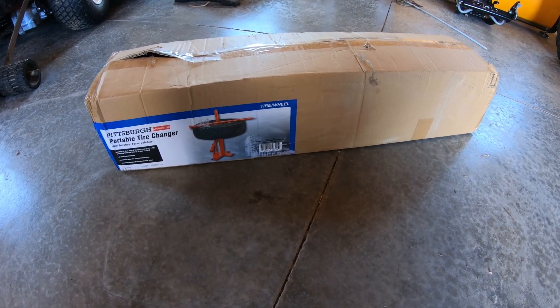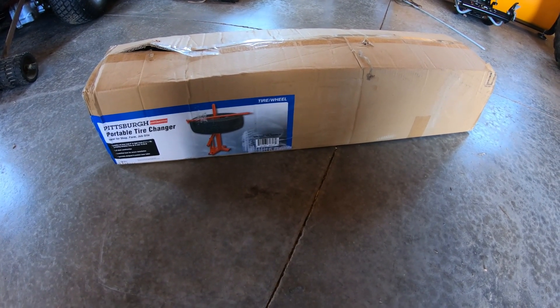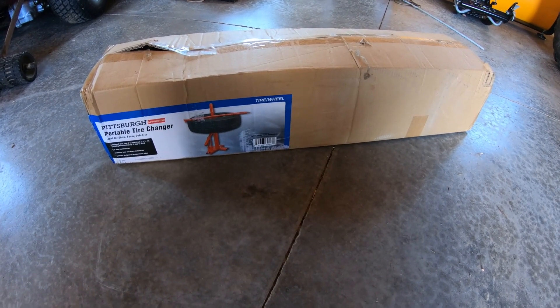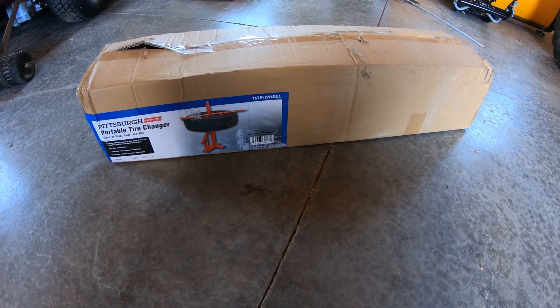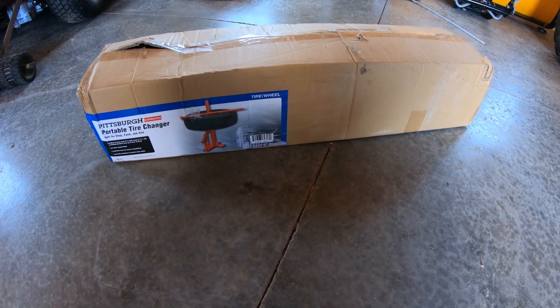I've been recently trying to change a couple tires off of my old trailer and I figured I'd give this a try. So let's take it out of the box, see what's inside, and then we'll get it put together and I'll show you the mounting process.